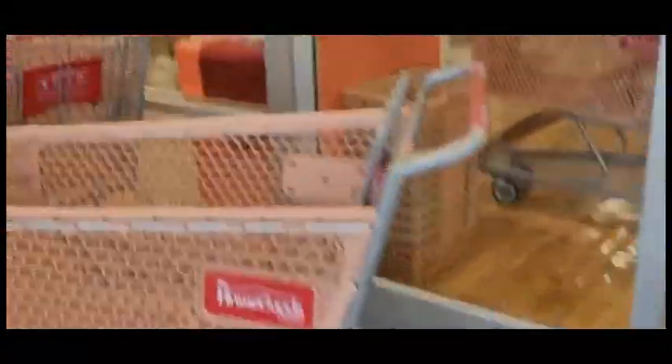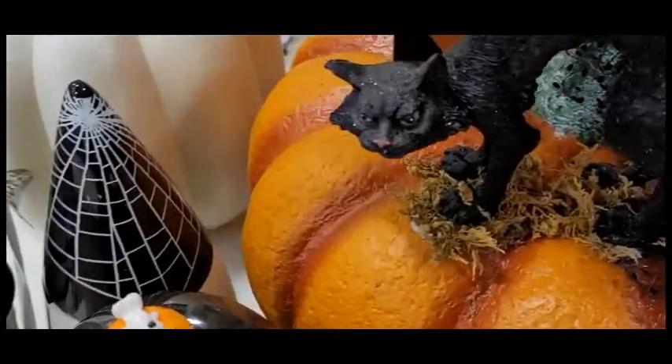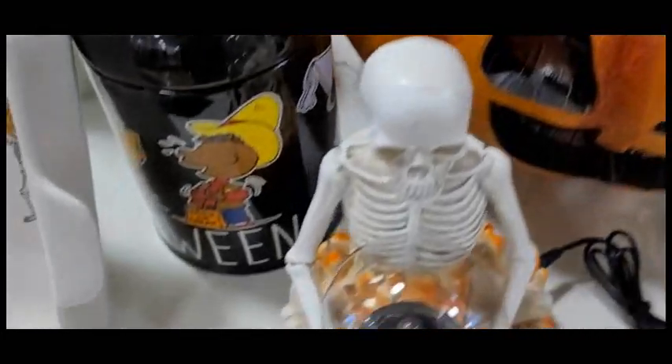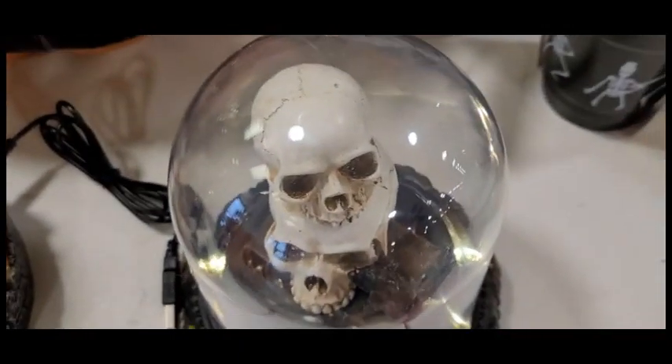I am so excited to be going to HomeGoods - we're first going to return a couple of items and I actually forgot a couple of items at home so we'll have to go back. Oh my gosh you guys, this is so cute - I'm going to go ahead and grab this. Look at all of these Halloween items! They're a little pricey. I didn't want to do a voiceover but there were so many people in the store.